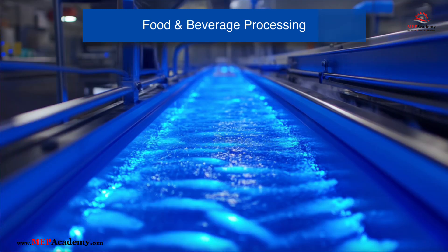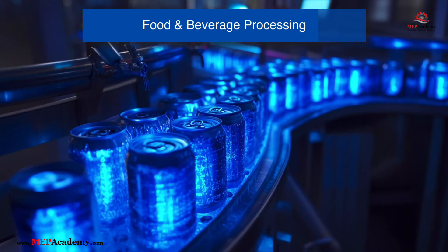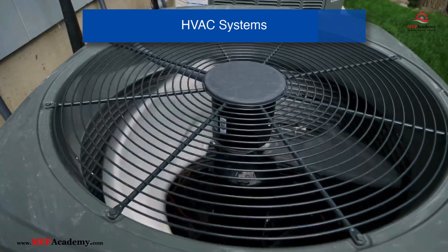Food and Beverage Processing: UV-C light is used to sterilize surfaces, packaging materials, and even air in food processing plants. It helps prevent contamination and ensures food safety, and is commonly applied in the meat, dairy, and beverage industries.